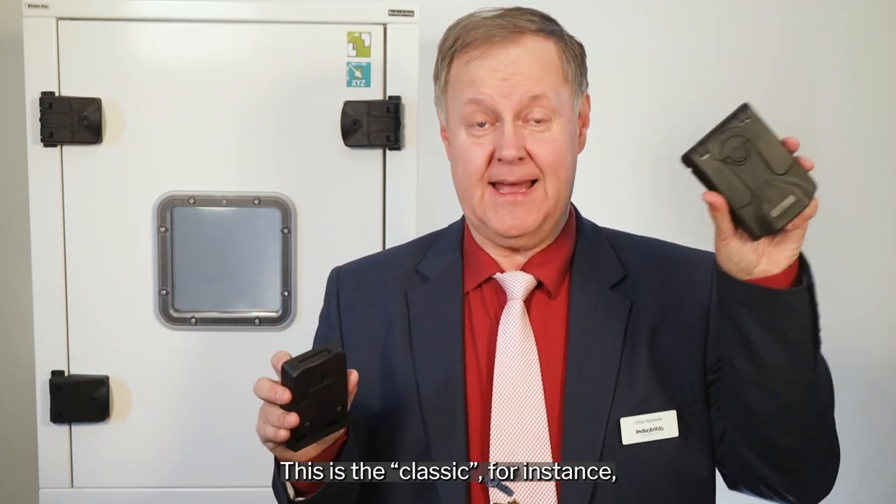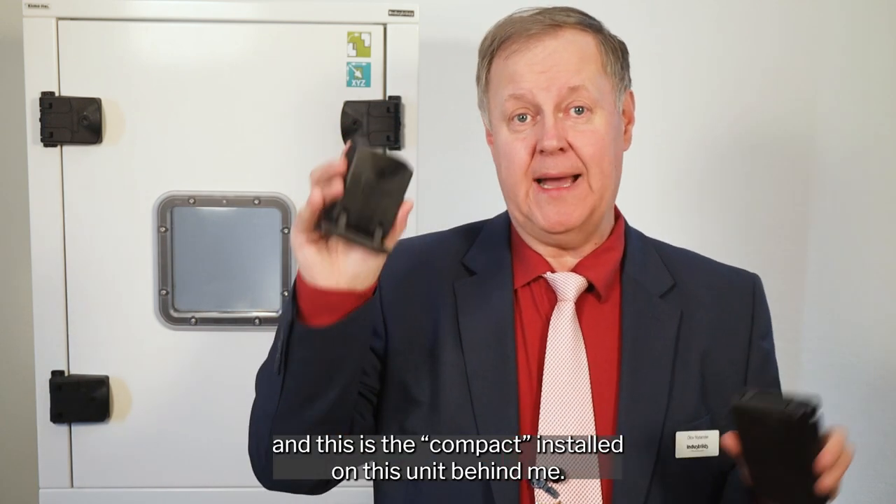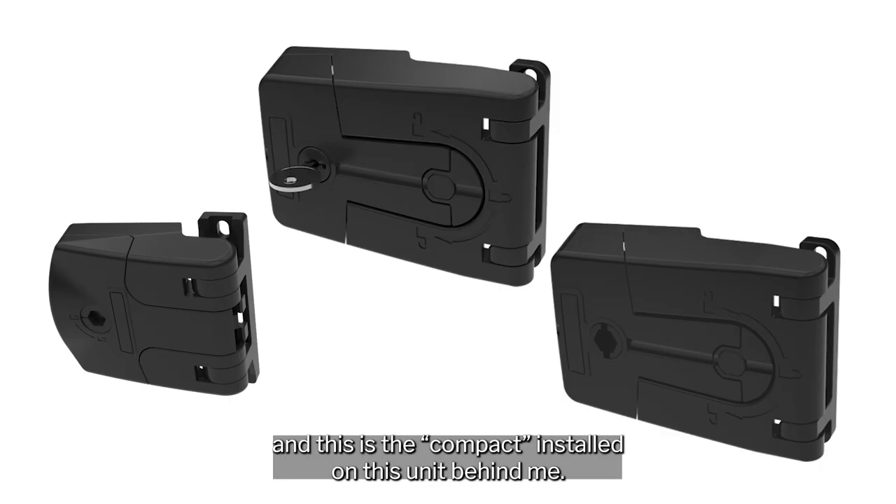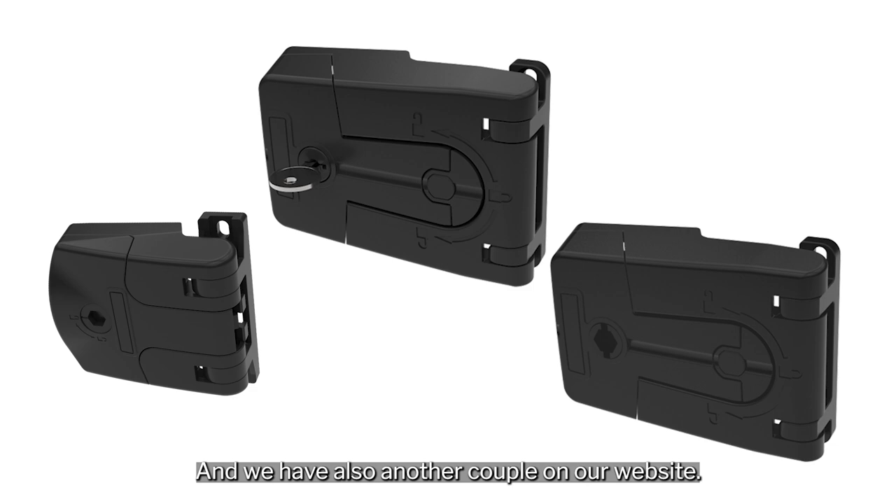This is the classic, for instance, and this is the compact installed on this unit behind me, and we also have another couple on our website.